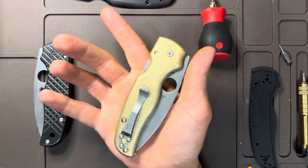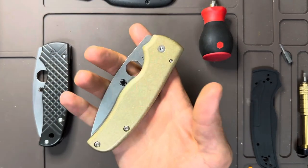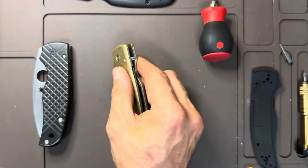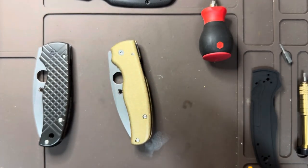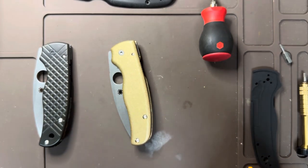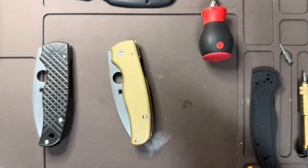I can't say enough good things about Flytanium. I can guarantee that if you ever buy Flytanium scales, they are going to go on the knife you're trying to put them on as easily as the stock scales. Their machining is just unparalleled by any other company, aside from the original manufacturer of whatever knife you're modifying.